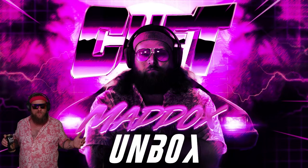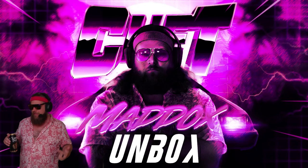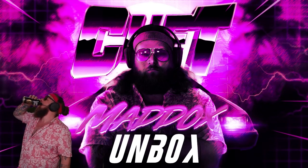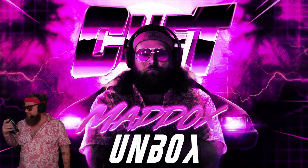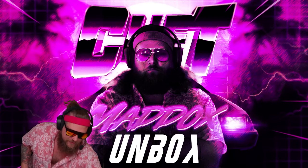We're gonna get into this unboxing game and I figure what is better than now to get into that — but before we do, I gotta quench my thirst with Liquid Death. They're not a sponsor, but hey, they're great.